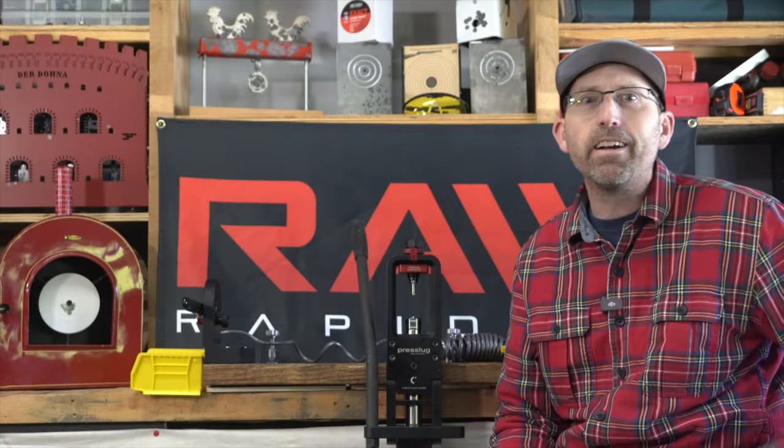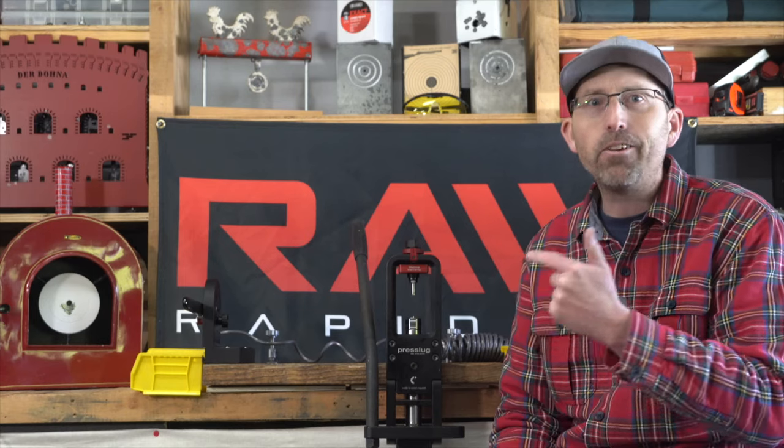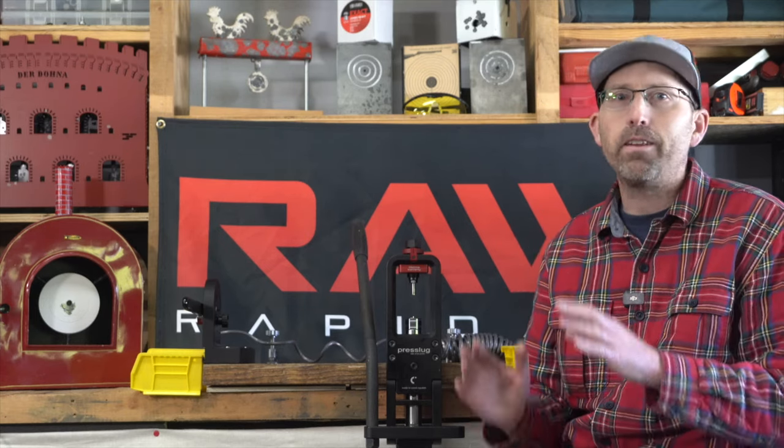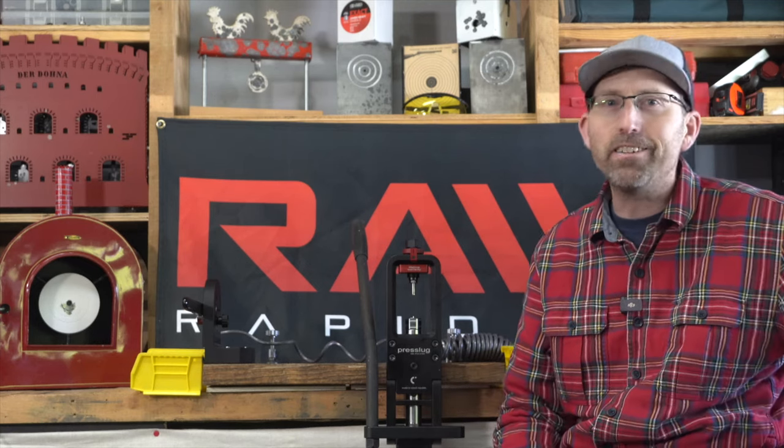Today we'll be taking a closer look at both how to use this press slug system and quickly discuss the importance that this tool has for you air gunners who desire to shoot slugs accurately.